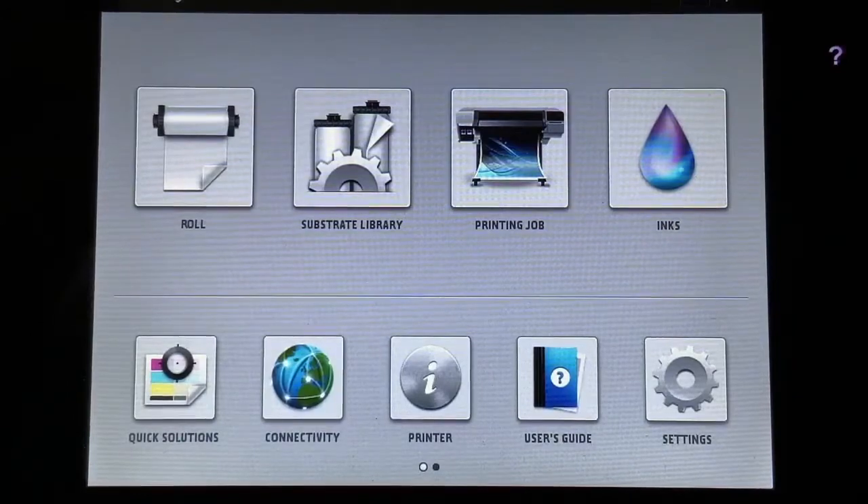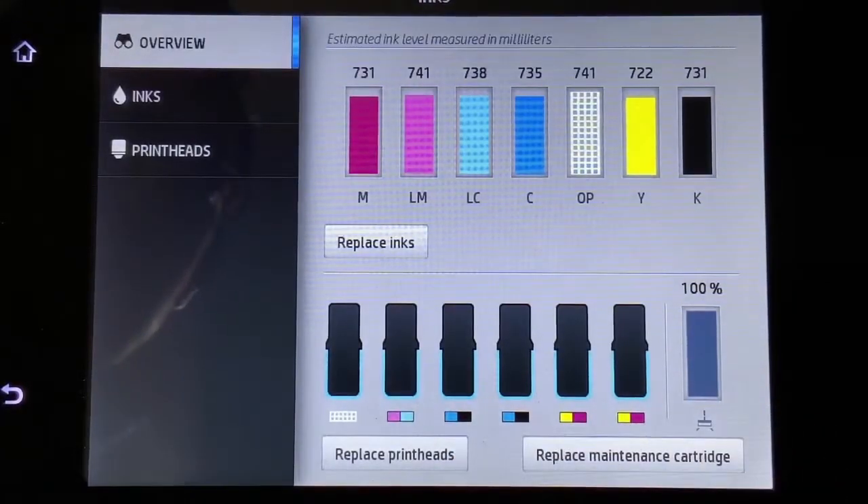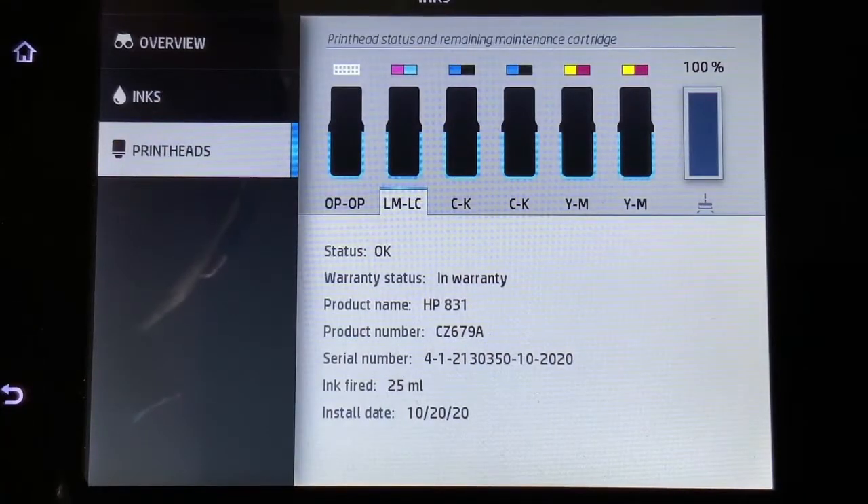Another thing to cover is the inks. You're able to see all the different inks, ink levels, and print heads as well. One of the unique things about the HP Latex printers is you're actually able to replace the print heads. They're thermal print heads and they are considered a consumable, so it's something you will have to replace eventually — but it takes about 10 minutes and then you're up and printing again. It'll actually tell you, if you click on each individual print head, how many milliliters have been fired from each head.